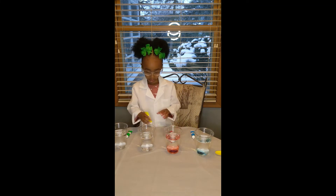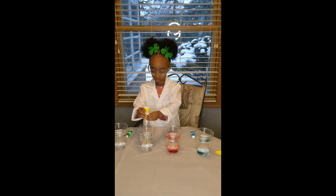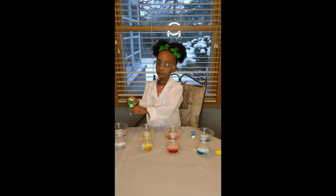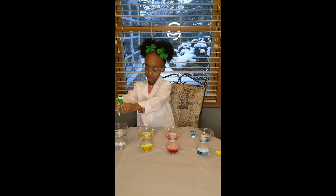And now red. Red, and then yellow — that's enough of yellow — and now my favorite color, green.